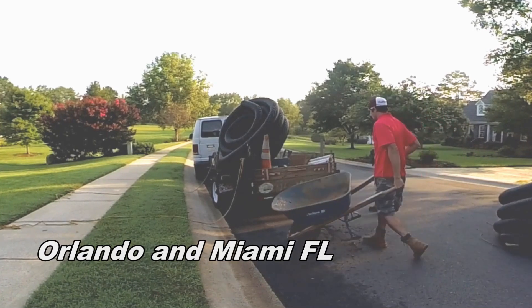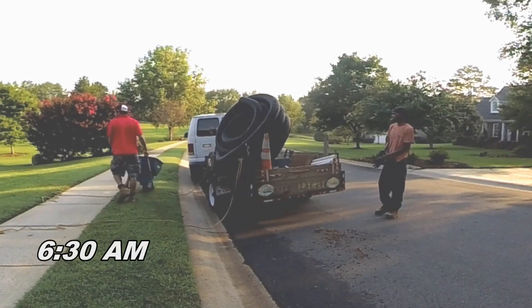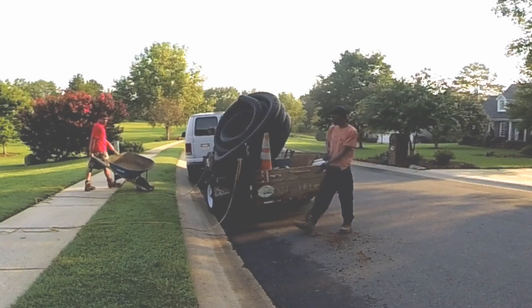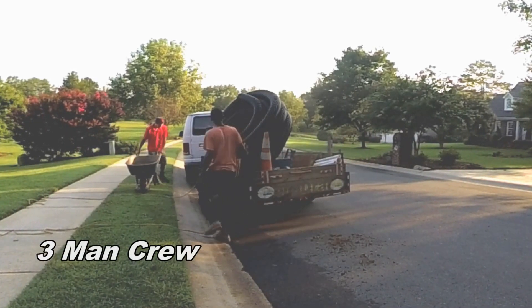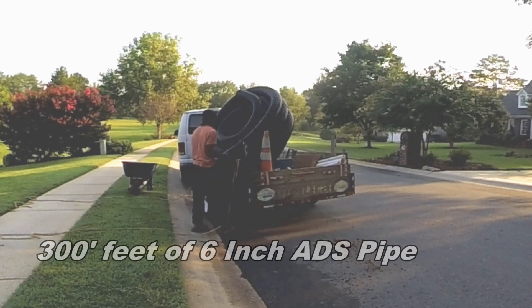Right now we're beginning the job — it's 6:30 AM and we've got to unload the trailer. A lot of people knock that trailer, but you know what? Does it really matter how you get your materials to the job site?